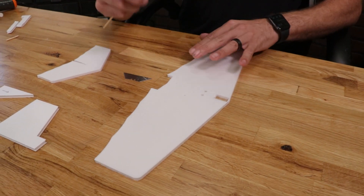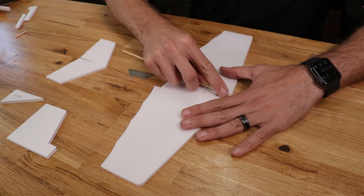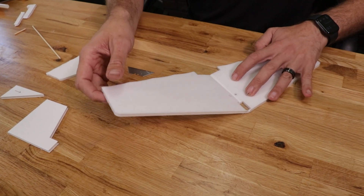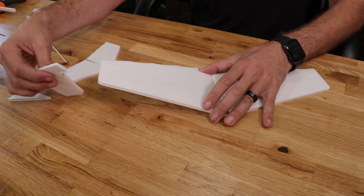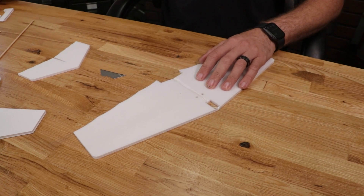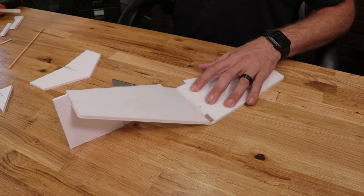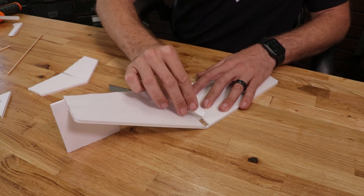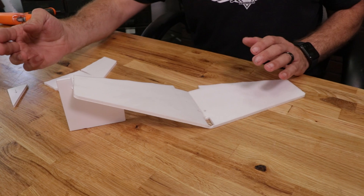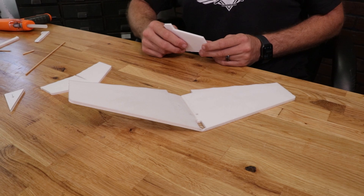We're going to use the barbecue skewer and carefully go down right inside the score cut to open it up just a little bit. Once we've opened up this cavity, we want to be able to easily lift up the wing tip so we can slide our dihedral gauge under the wing. Once you're happy with that, come in with a very thin bead of glue, set our dihedral gauge, and then take a scrap piece of foam and wipe off the excess. Let this dry for a couple of minutes. After a couple of minutes you'll notice that when I remove my dihedral gauge the wing doesn't fall at all — that's exactly what we're looking for.